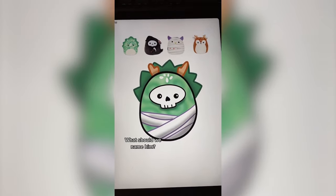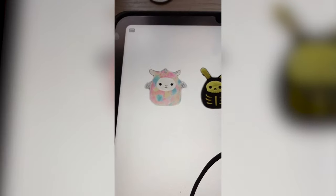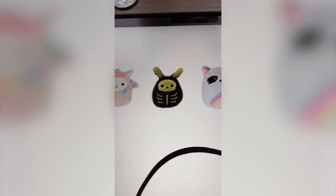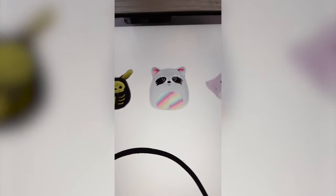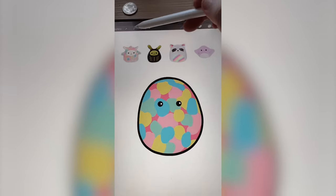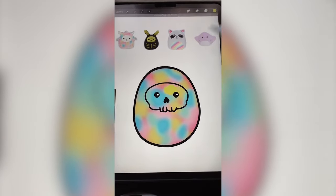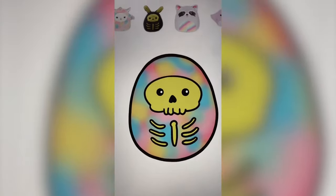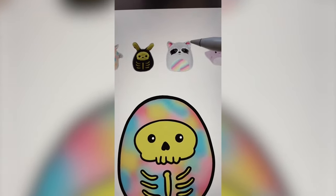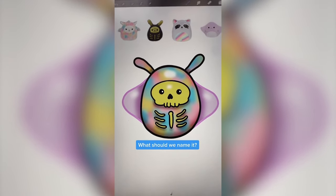Let me know what you think we should name him in the comments. Whatever this lands on, we are going to mash them all together on the iPad. I'm thinking we use the rainbow from this Pegasus, the lime green from the skeleton, the eyes of the raccoon, and then the fins of the stingray. I'm adding rainbow squiggles all around it, then Gaussian blur. I got the skull drawn on there and I'm adding in the lime green. Last step is just to add on these fins from the stingray. Here's this one all complete — I love this one so much. Let me know what you think we should name him in the comments.